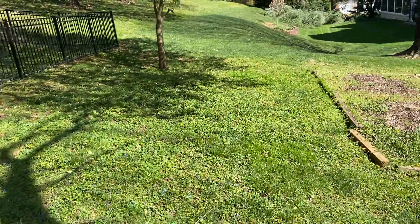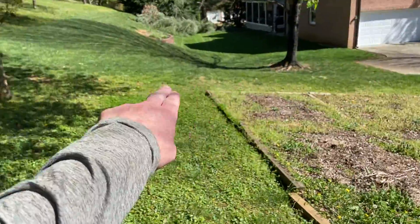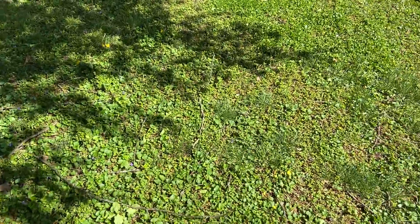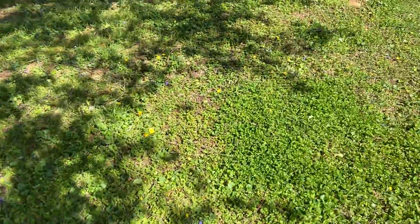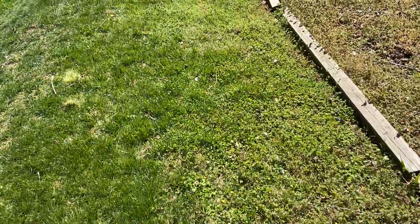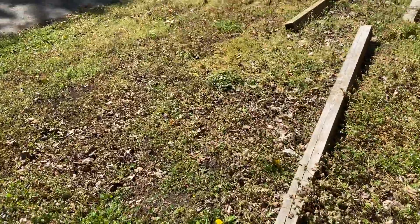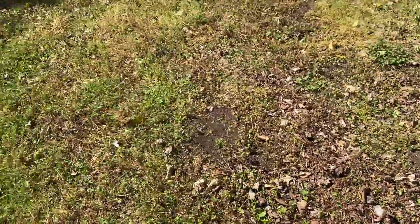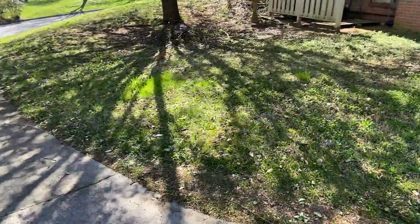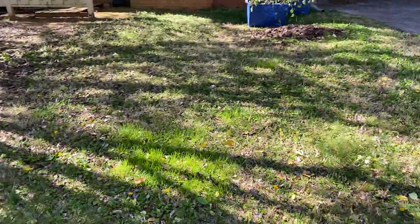As we come back along here around this garden, from about right there all the way around and into here, it's basically all weeds — very little true grass. So once this treatment takes effect, I explained to the homeowner that this would potentially be bare dirt, especially right here. There's more grass on this side to hold things together than over there.